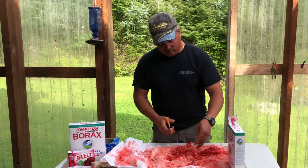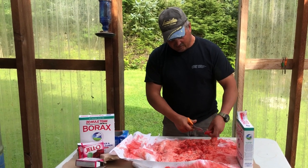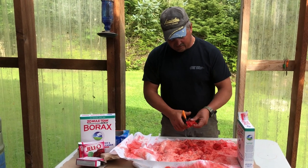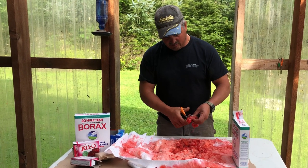You can see they're kind of still wet. You want to put a little more Borax on these and let them cure up a little more — they'll stay on the hook a lot better.